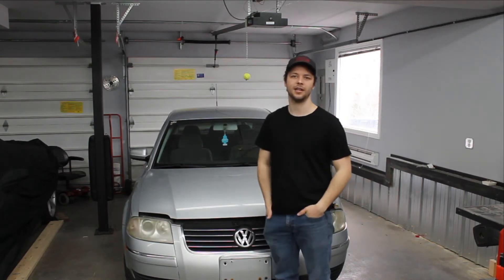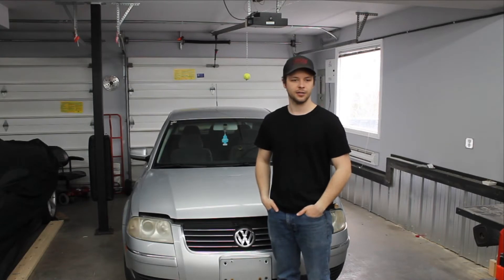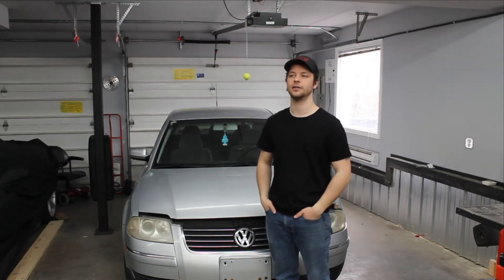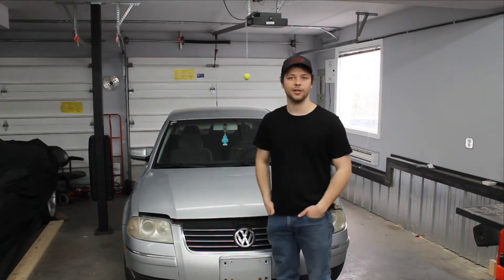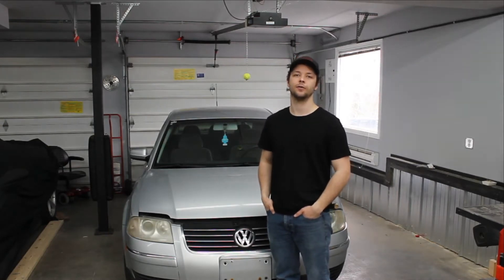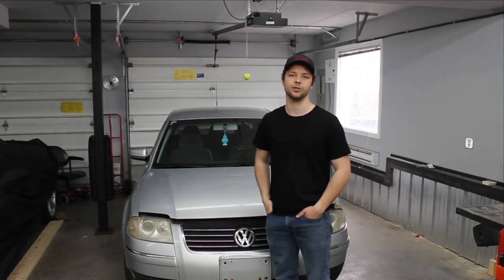Today we're going to be taking apart a Volkswagen Passat. I think it's a 2000. It's got a 1.8 turbo and a 5-speed manual. I don't really care too much for the car, but I like the engine and transmission. We'll be using it in the rear end for a mid-engine rear-wheel drive semi-open wheel street race car.